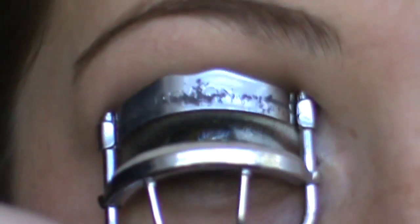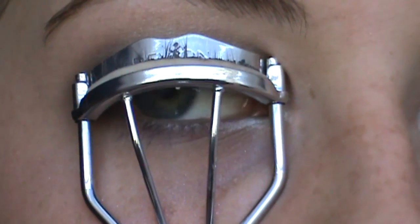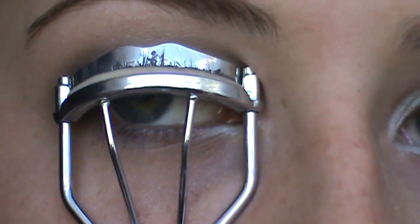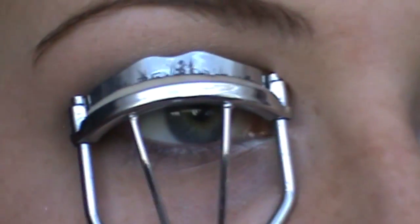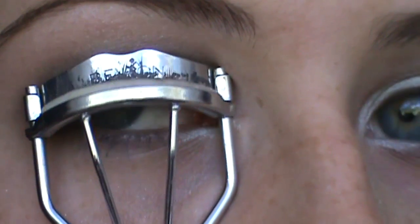Now I'm going to curl my lashes. Let me know how you guys like this camcorder compared to my last camera with the quality for makeup tutorials. I know I need to do something about the colors but I think it shows a lot more detail. Next I'm applying my infamous Lash Blast Fusion mascara.